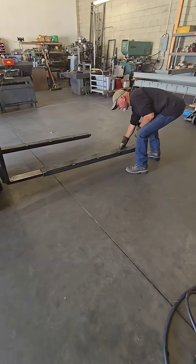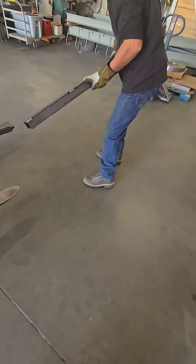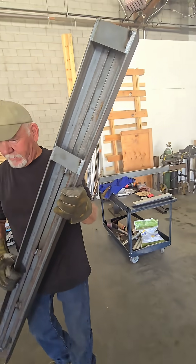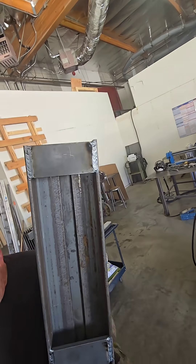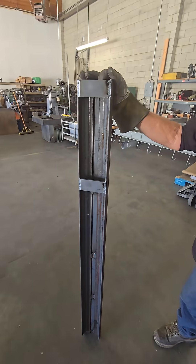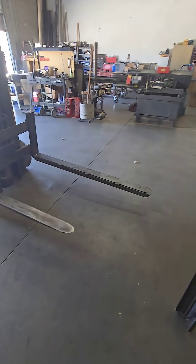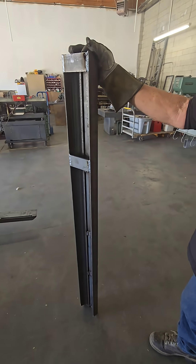Here goes our forklift extensions, let's check out the bottom of that. Oh yeah, there you go. What height is it? Just about five feet. All right, five foot extension, so there's one on there already. We'll go ahead and put this one on.